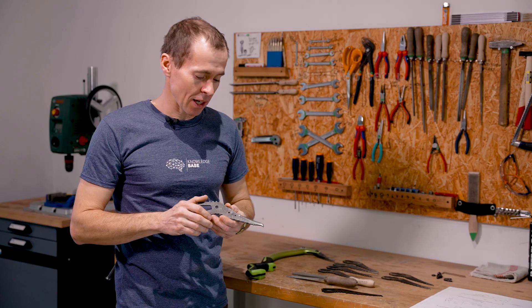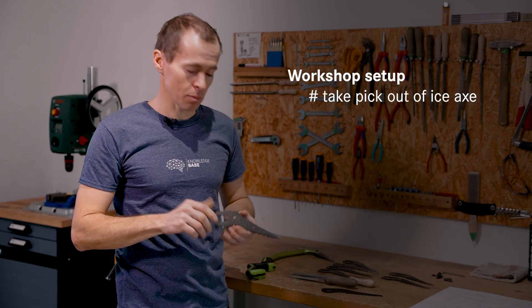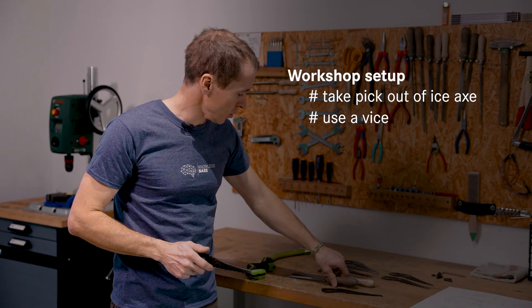When you want to work on your Ice-X picks, three important details. First, take the pick out of the Ice-X — it makes it easier to clamp it properly. Second, you need a proper vise. Third, you need a proper file.